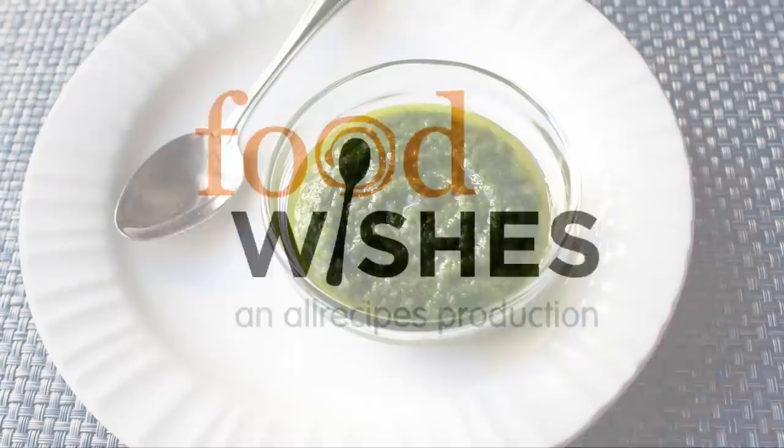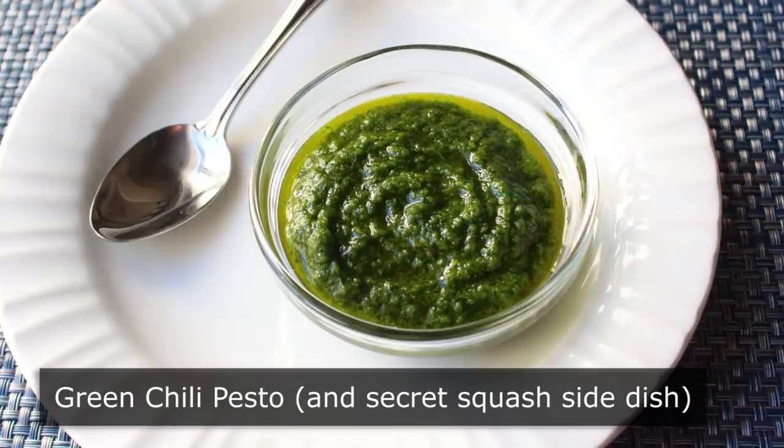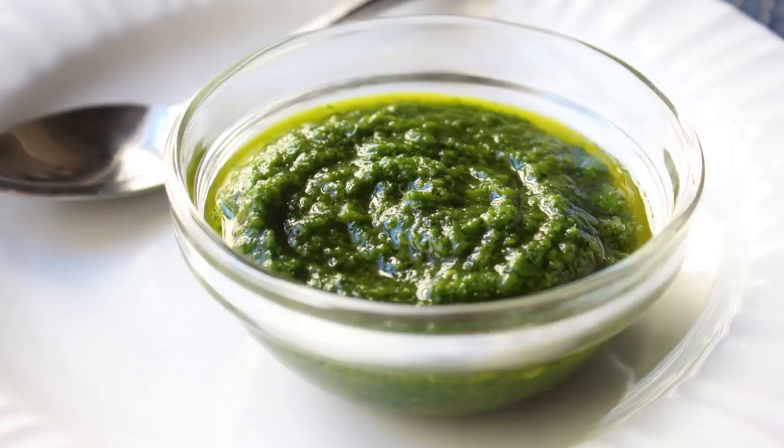Hello, this is Chef John from Foodwishes.com with Green Chili Pesto and Secret Squash Side Dish. Not only are we going to show you a very versatile, quite beautiful, incredibly delicious new condiment, we're also going to show you how to use it to make a beautiful side dish featuring America's best kept squash secret. And I know a lot of you are thinking you can't handle two exciting recipes in the same video — well, relax, you'll be fine. We'll go slow.